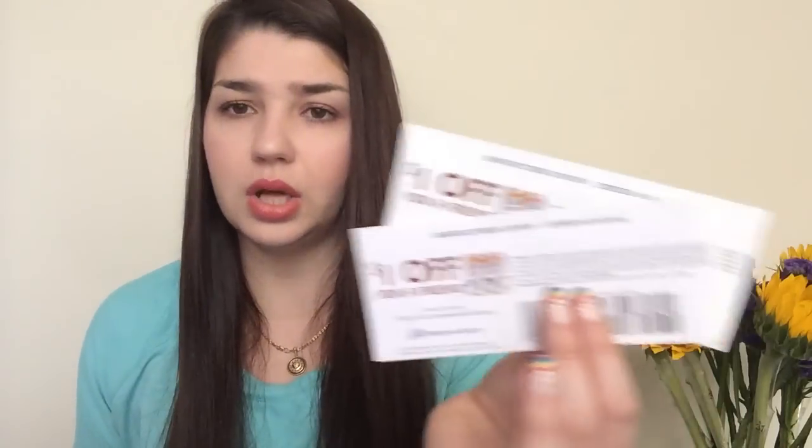The first campaign was for Silk cashew milk. They sent me a coupon for one free and two one-dollar-off coupons, and also sent some recipes which is awesome. I haven't tried the Silk cashew milk yet - I'm going to redeem it today. We actually drink only Silk almond milk because my son is kind of allergic, so I was excited to try that.